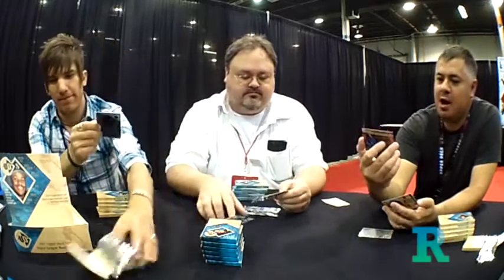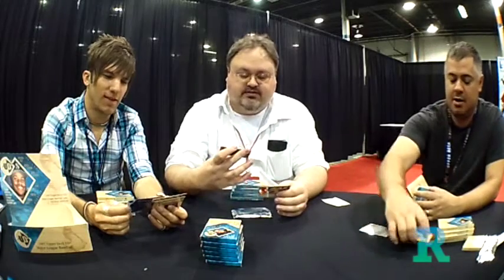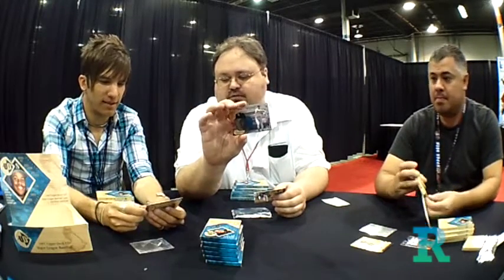I also got a Raul Mondesi. Not that he's anybody big, but back in the day I used to watch him play in Albuquerque at the Dukes. As a kid it brings back a lot of memories. Each pack has three different designs — that's where the three comes in. The Pro Motion is kind of a crazy etched foil front.